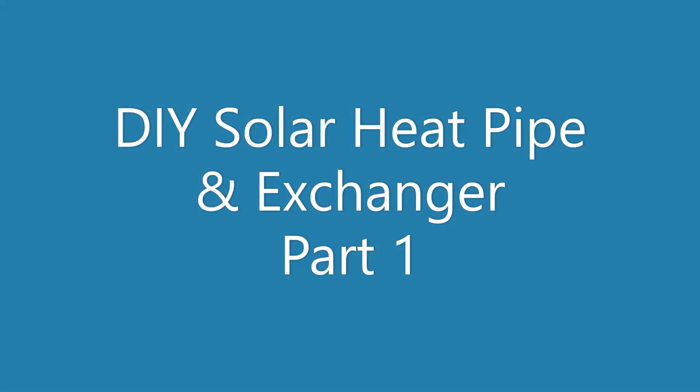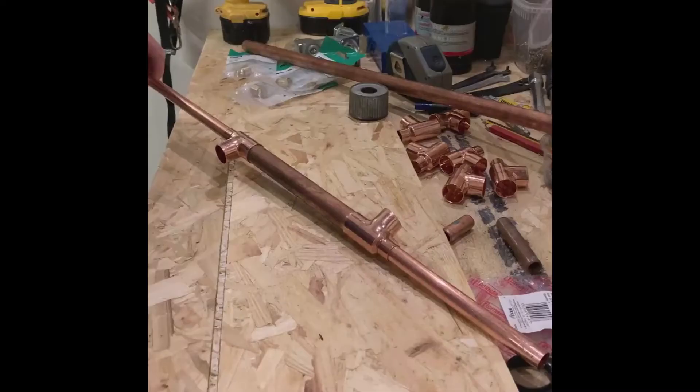Hey everyone, I'm going to use this video to show you how I made a heat pipe and heat exchanger out of some copper pipe. I'll take you through the steps and some of the thinking. Hope you enjoy the video and please come back to me with any comments or feedback.